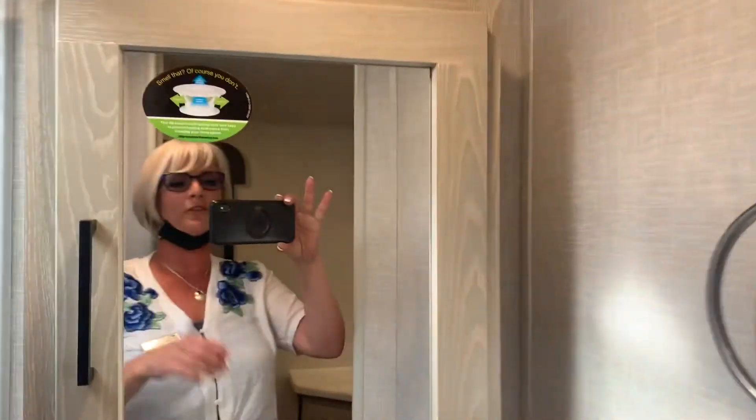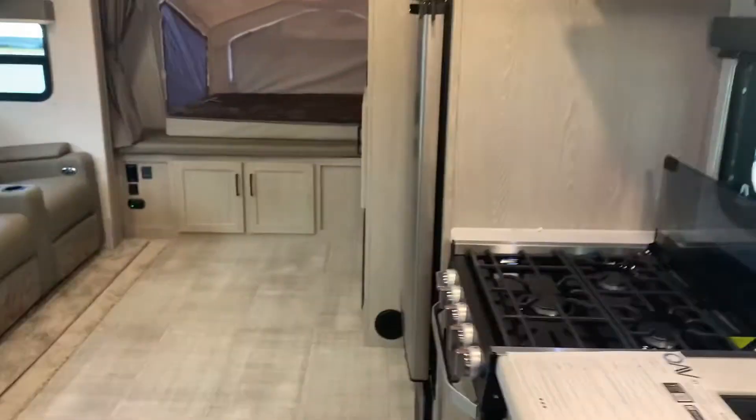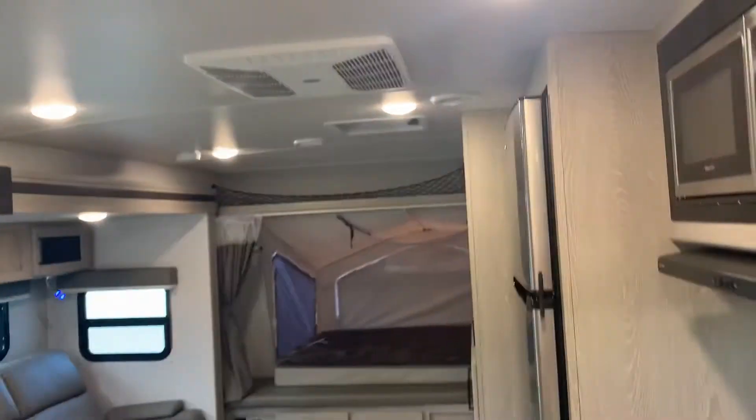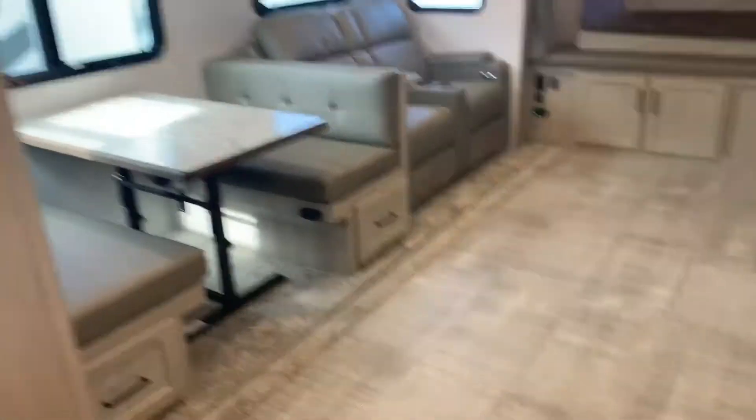This is Tanya, 250-886-6589. If you're interested in an RV, call Tanya. So there you have it — this is a great setup. Look at all the floor space you get in here. Thanks for watching.